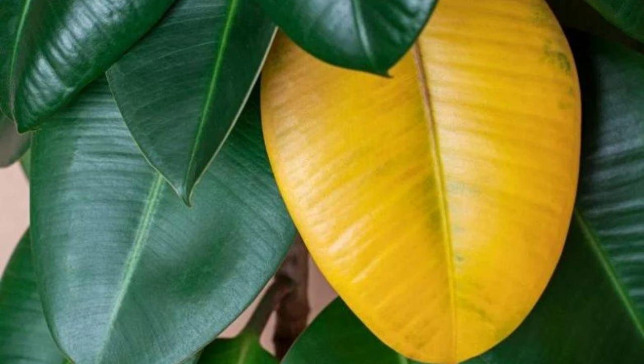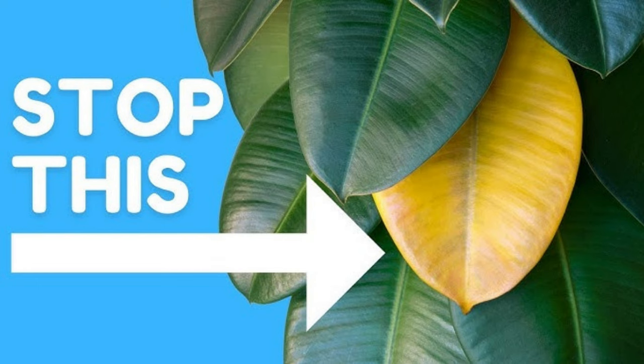To solve this issue, make sure you're not keeping the soil soggy. Adjust your watering schedule, allowing the top inch of soil to dry out between waterings. Also, consider moving your rubber plant to a brighter spot with indirect sunlight. For instance, you can place the plant near a north or east-facing window.